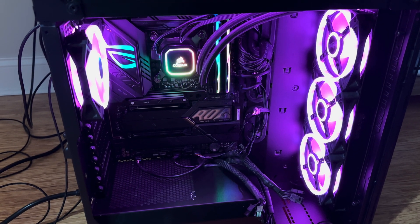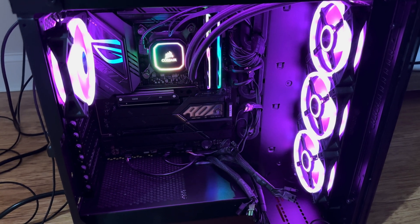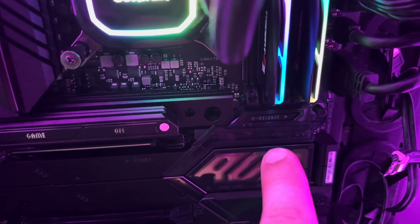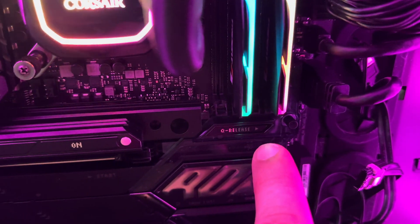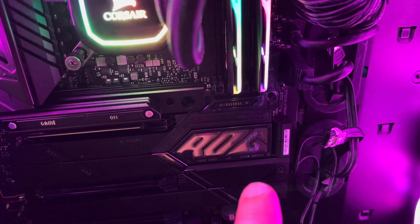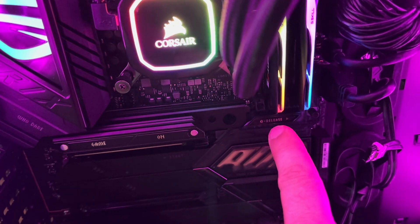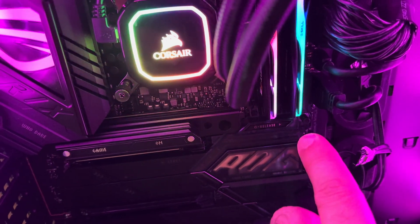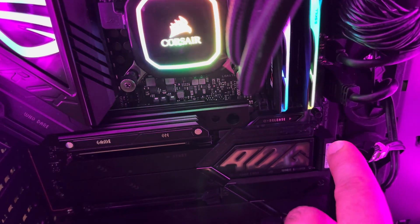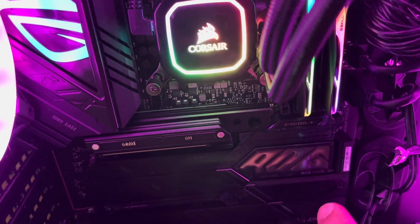I just fixed the issue with my DDR5 memory. These two sticks are one in port A2 and the second one in port B2. The issue was that when I installed one stick in port A1 or A2, it didn't work. It only worked when I installed one stick into B1 or B2 — so neither A1 nor A2 ports worked.